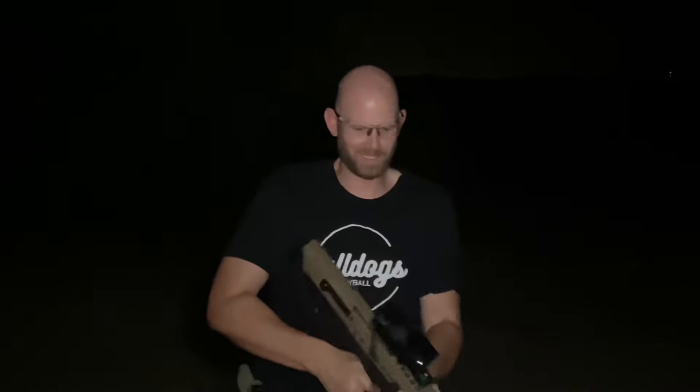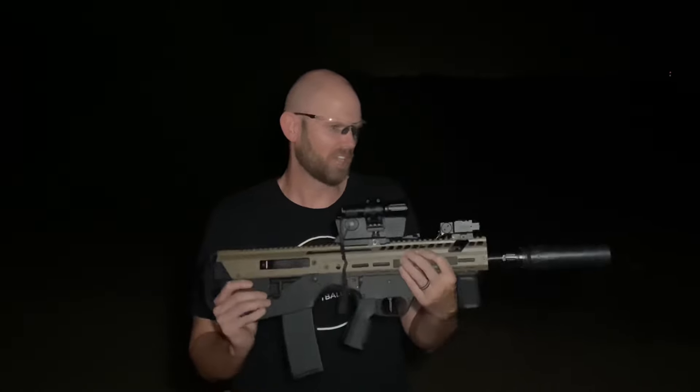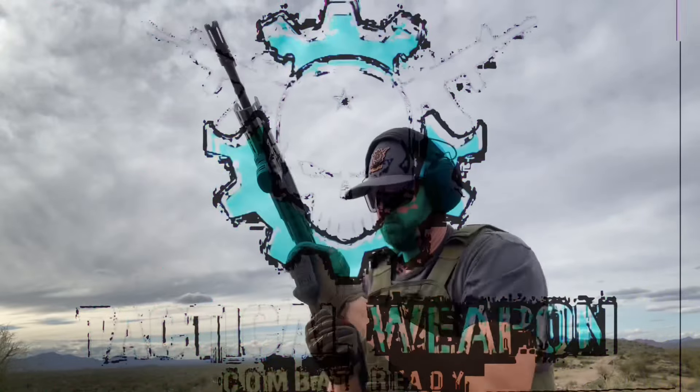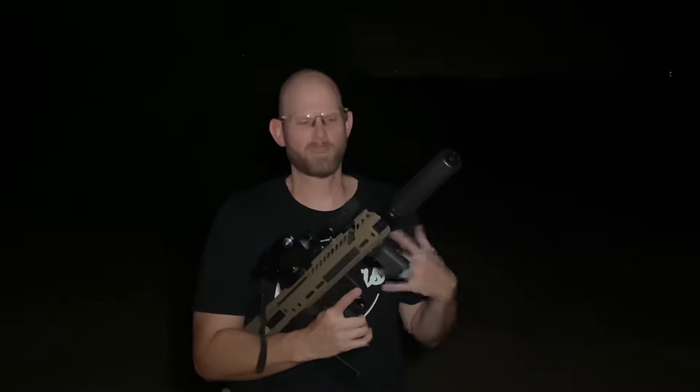Hey everybody, welcome back and thanks for watching Tactical Weapon Combat Ready. As you can see it's really dark out here, and what we are doing tonight — I've been on a little mini mission to try to find cheap night vision options. Some of it has worked out okay, some of it hasn't worked out very well at all, but this is actually working out fairly well.